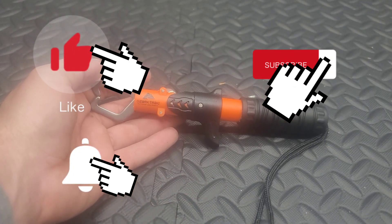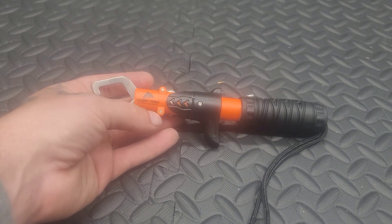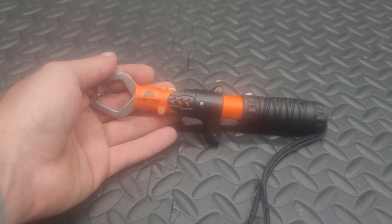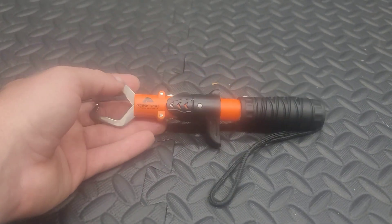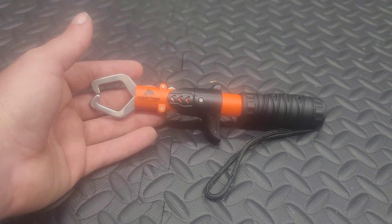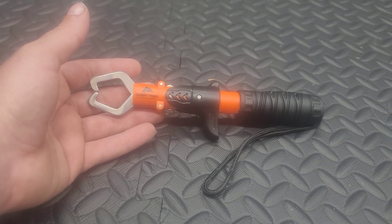Until next time, don't forget to like and comment. Let me know if you have these grippers in your fishing arsenal — I'd love to hear your thoughts and opinions on them. Until next time, take somebody with you that's never been fishing before and pass it on to the next generation. I'll see you out on the water — thanks for watching!